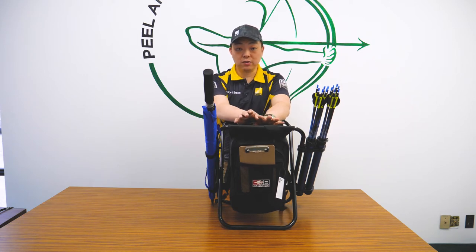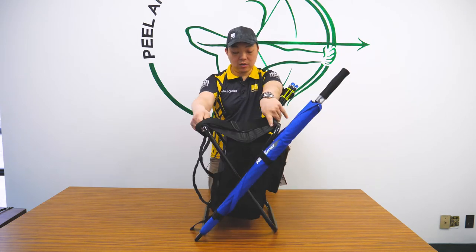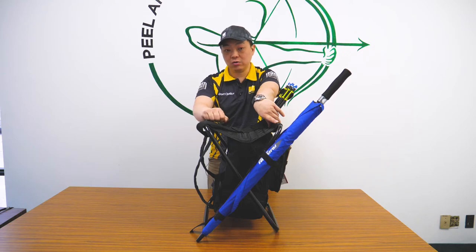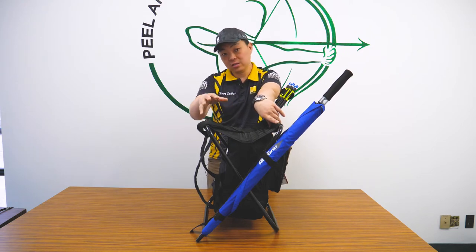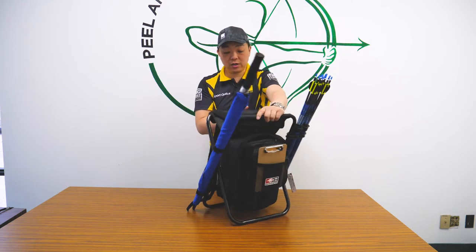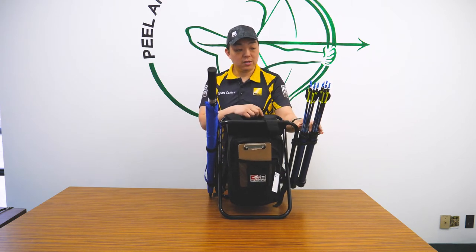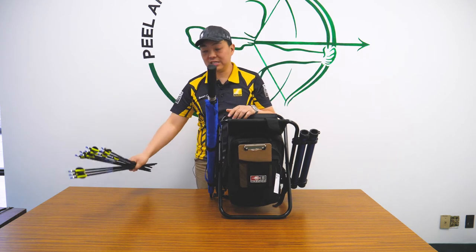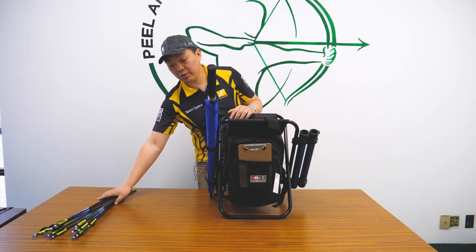Right now this chair is fully loaded up. All the stuff in this chair is generally what I would carry in a 3D tournament — not everything, I just like to pack it up so you can see how much it actually holds. We're going to go through the little details of this chair. First of all, right now it's holding about a dozen arrows — about a dozen CXLs, 23 diameter arrows.